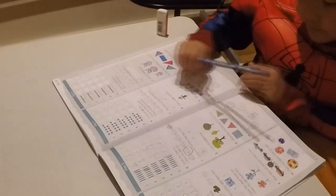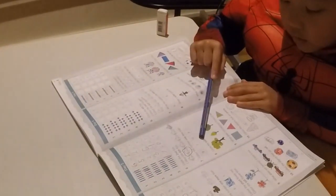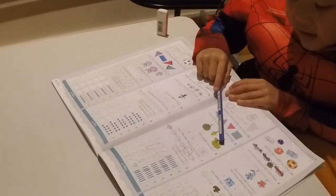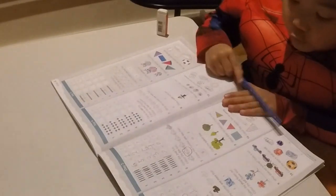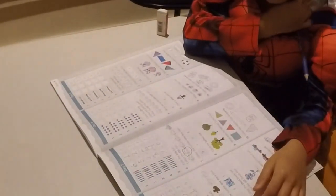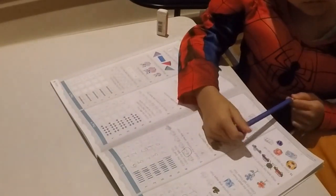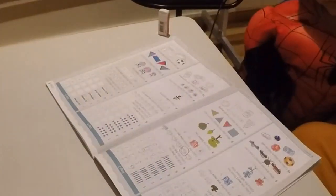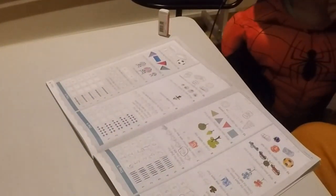Okay, read number seven. Color the number one less than nine. Less than nine. You have to look for the number. Less than nine — smaller than nine. Which one? Seven or eight? Seven. Okay, color seven. Seven and eight. Seven — but choose only one. You are right.